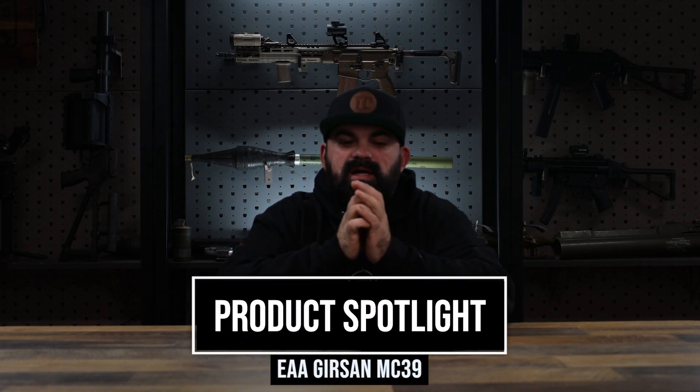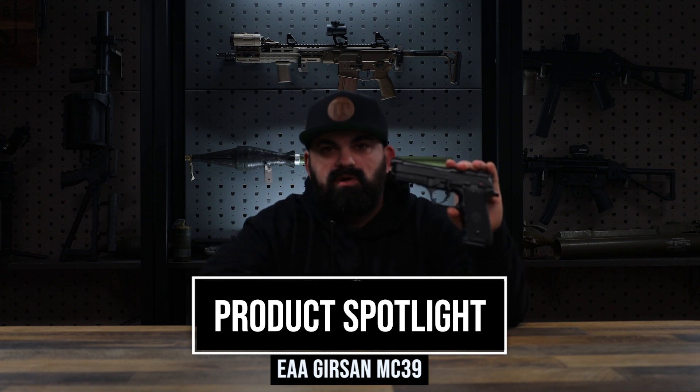What's up everybody? James from AIM Surplus back with a new product spotlight. Now, despite what your eyes are saying, this is not a Beretta 92. It's actually a Gershon MC39.